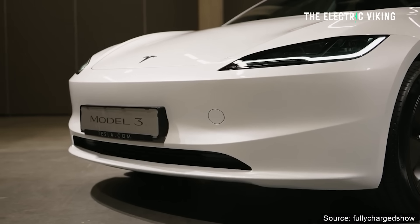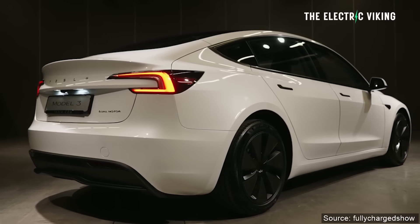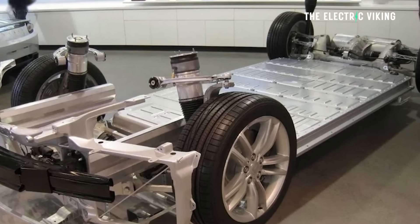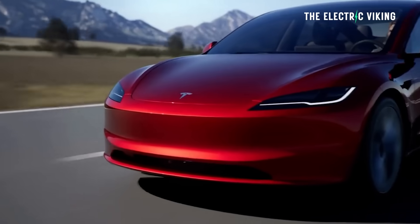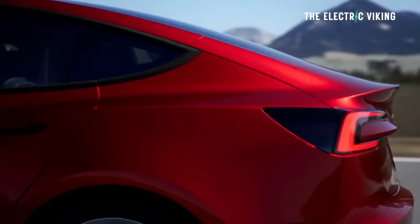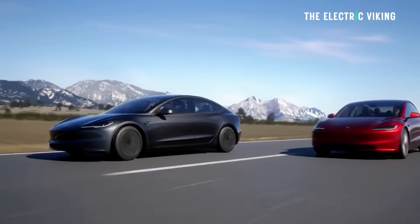We now know the performance specifications for the standard range and the long range Model 3s — the exact power details. The Model 3 standard variant is rear-wheel drive with a single motor, 194 kilowatts. That is 260 horsepower, and it has 250 pound-feet of torque — that's 340 newton meters. It'll do 0 to 62 miles per hour, or 0 to 100 kilometers per hour, in just over six seconds.